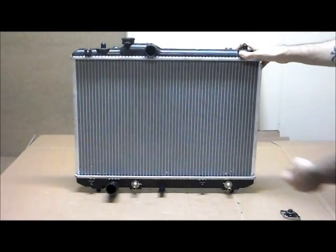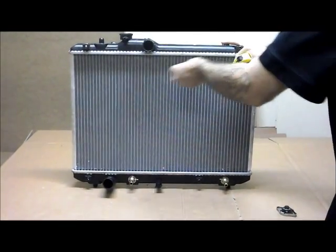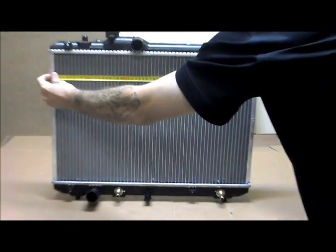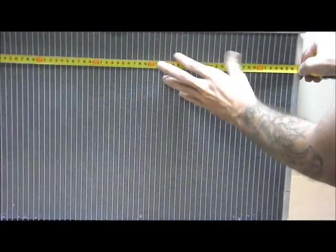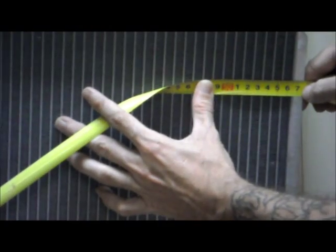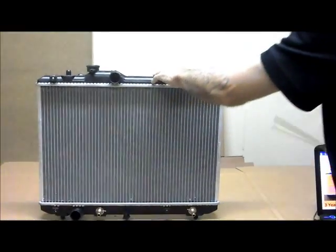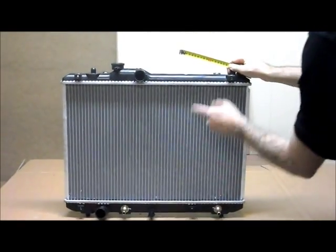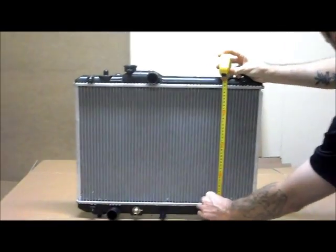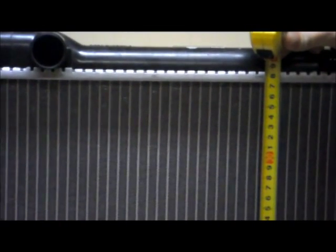Just put it through the core dimensions. When you're measuring your core width, you're going from inside to inside — 565 millimetres. And the core height is 375 millimetres.